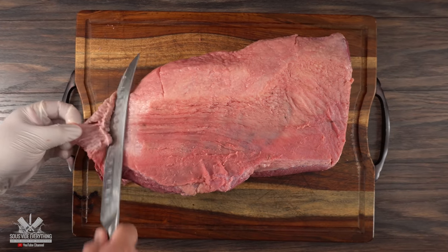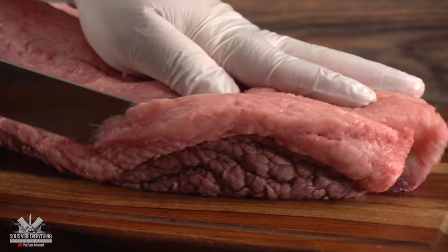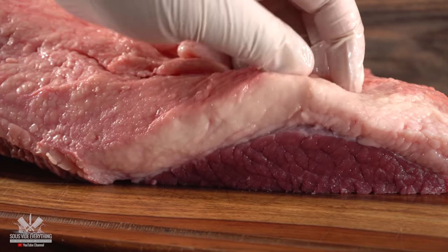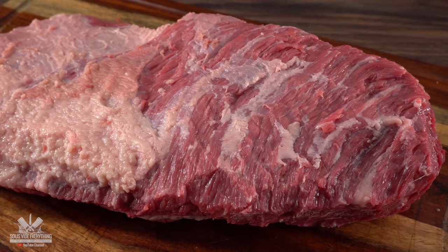Because of that, the first thing I like to do is start trimming the point. Since it has so much intramuscular fat I like to remove almost all of the external fat — that gives me a nice balance when eating it. The flat does not have a lot of fat so I like to leave at least a quarter inch. After trimming the whole brisket, this is what it looks like: a nice fat cap layer on the flat but nothing on the point.